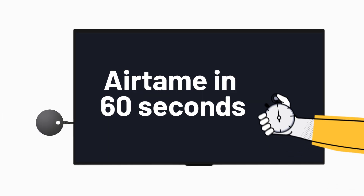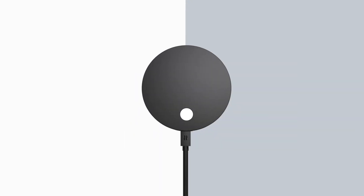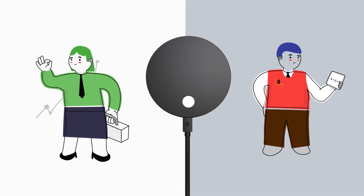Got a minute? Start the clock. Let's talk Airtame. This is an Airtame, a device that makes wireless screen sharing easy for all types of businesses and schools.